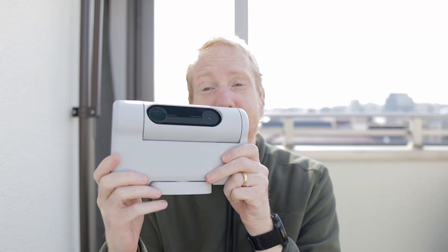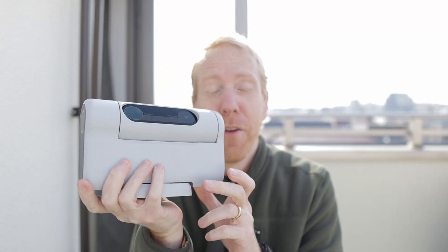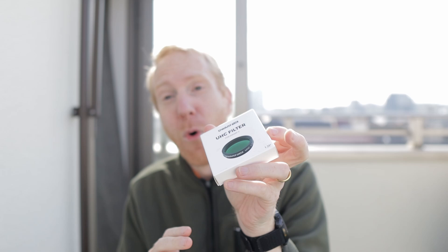Dwarf Lab, the makers of the little smart telescope the Dwarf 2, has just sent me their replacement ultra high contrast filter, which I have here in my hands. The reason they sent me a replacement is that the original filter I had was defective — it didn't pass one of the main wavelengths that is super important for astrophotography, which is H-alpha.